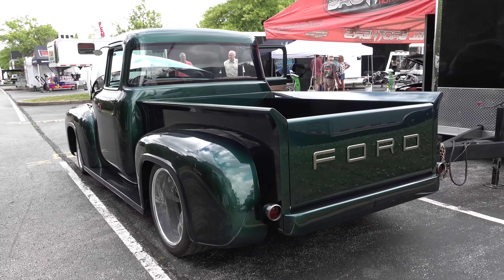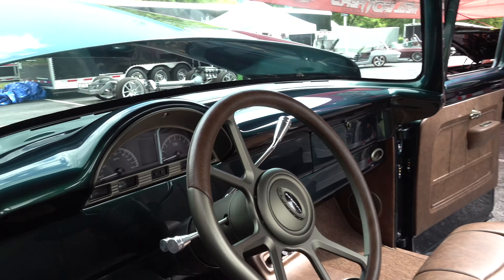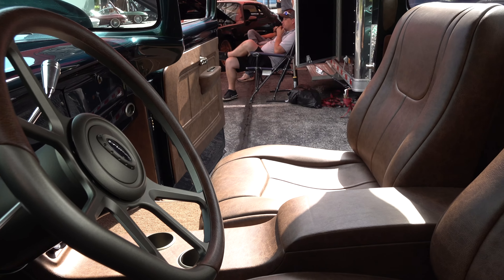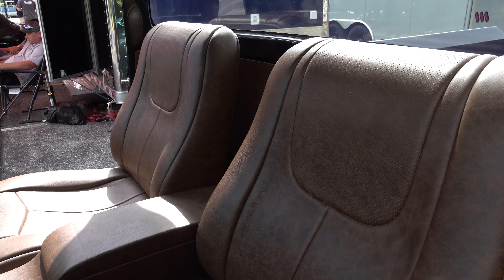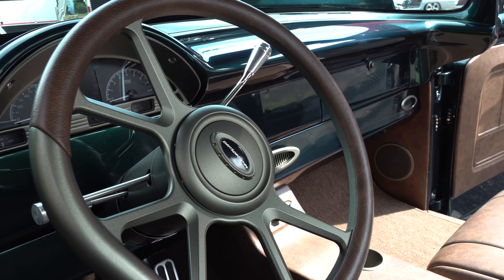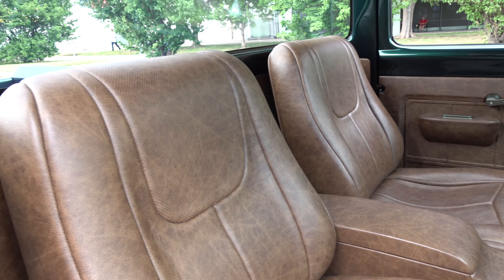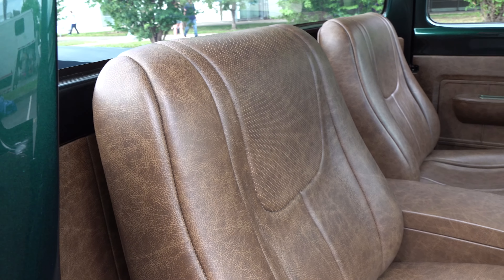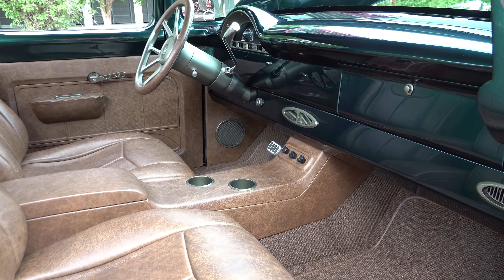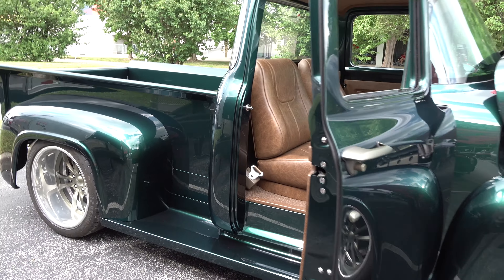I dig the Ford logo in the tailgate — wheel choice is very cool. I like the steering wheel, I like the gauges. All custom interior. All the glass is flush mounted.